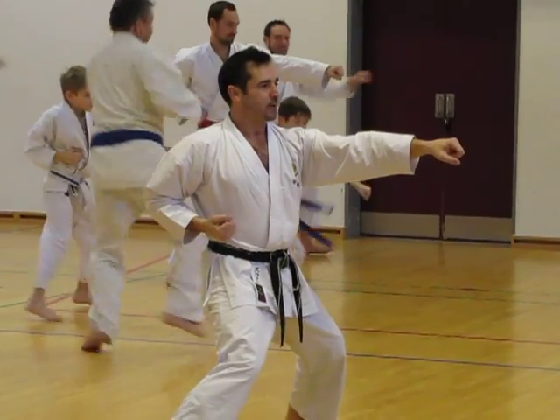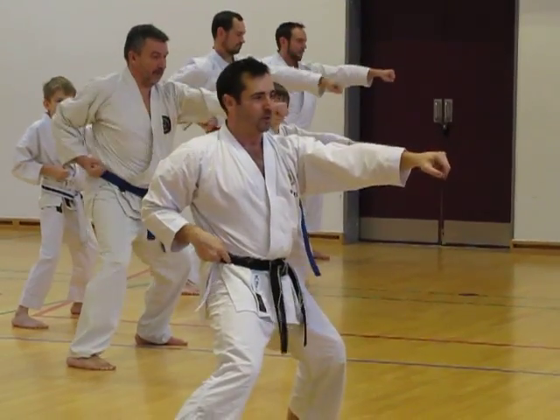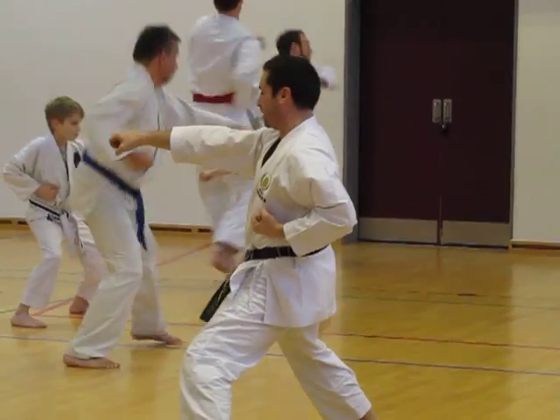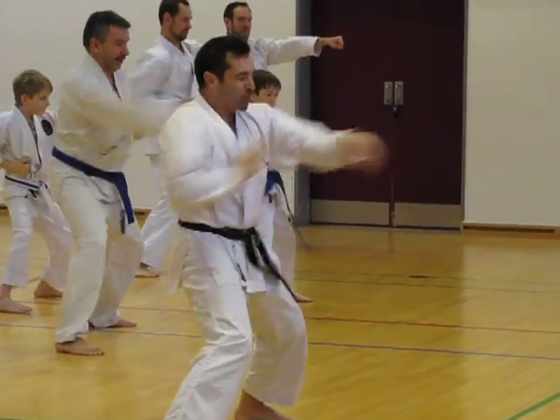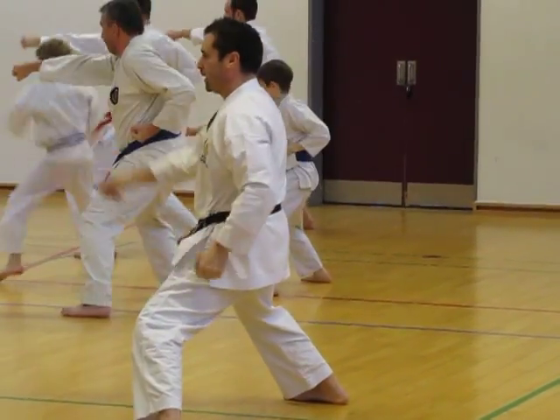2, 3, 4, 5, 6, 7, 8, 9, 10. And down, 1, 2, 3, 4, 5, 6, 7, 8, 9, 10. Easy.